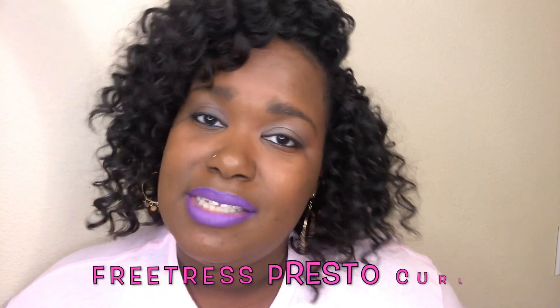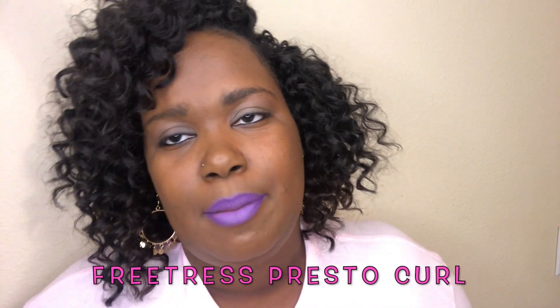Hey guys, welcome to another episode of Conversations with Candice. I'm Candice and we're going to be conversing today. I'm going to give you a progressive view and update about this hair that I have on today. It is the Presto Curl from FreeTress, and this is about two days old, but I'm going to come back after five days, ten days, fifteen days and let you see how the hair holds up over time. But first I want to show you the hair — let's get started.